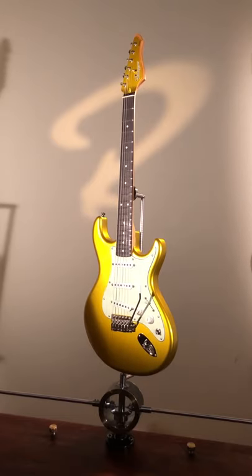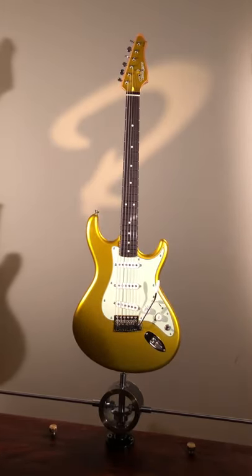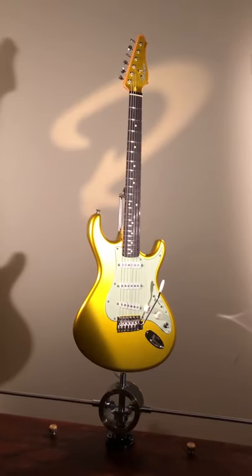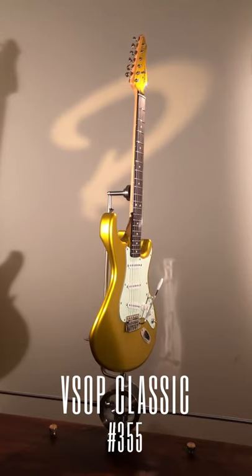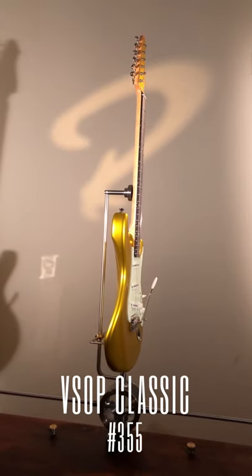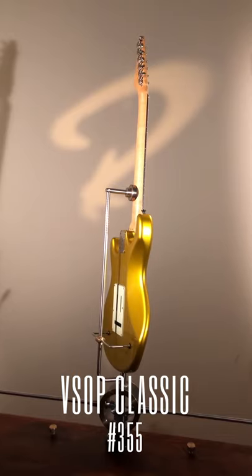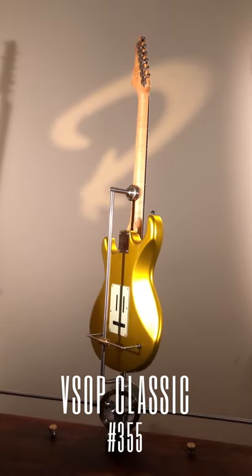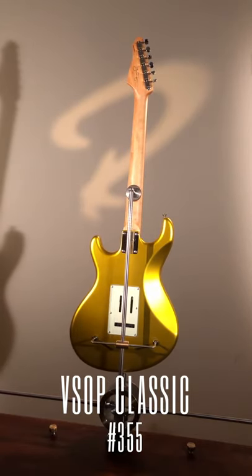What do we have here? Look at this. Look at the yellow finish over it — it really reflects light nicely. I love it.